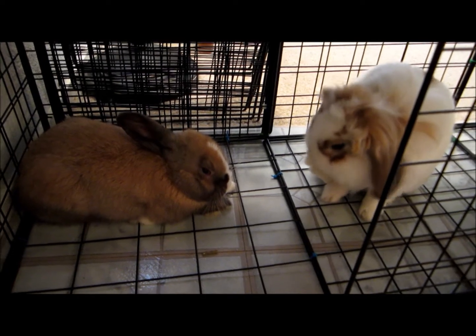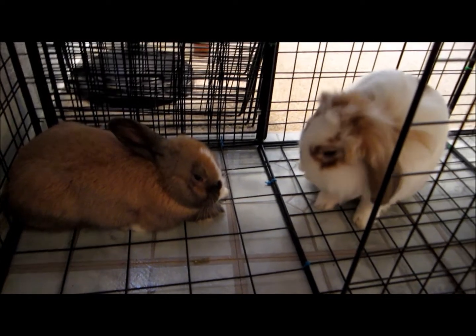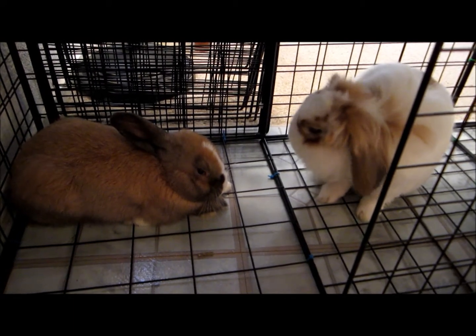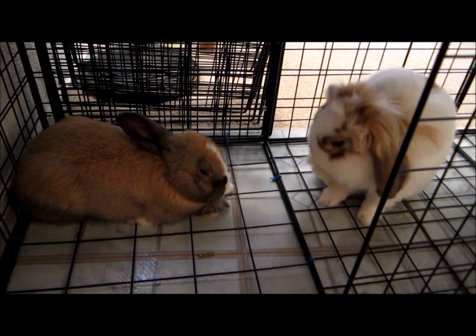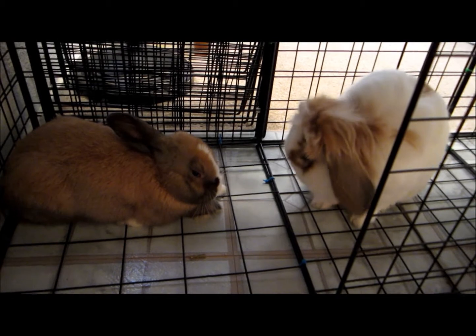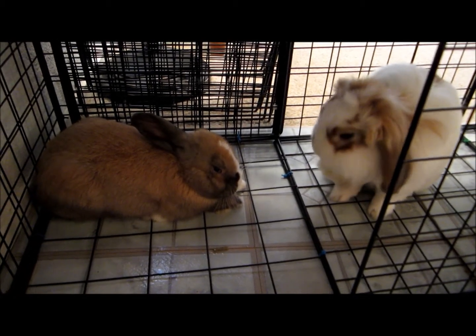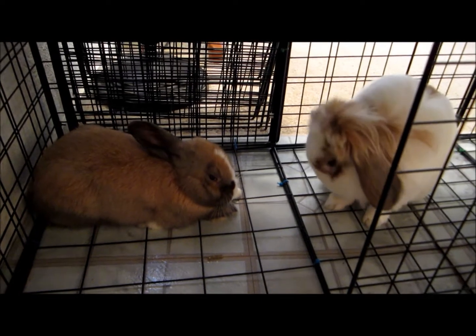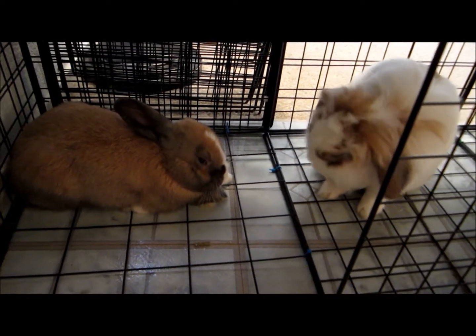They're doing good. There's way, way, way less mounting, and they seem to be more relaxed with each other. They clean each other, and they lay down by each other. It's funny because they're always next to each other. I haven't seen them on other sides of the cage for the whole day and all of yesterday since they've been in the cage together. They've always been by each other.